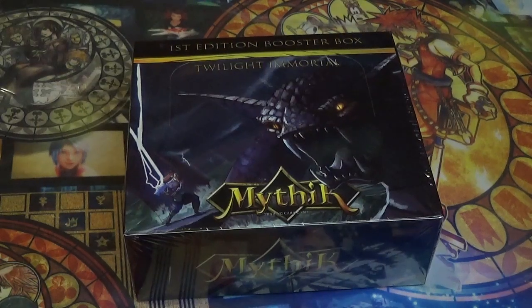This particular set features 240 cards, 24 packs, 10 cards per pack. You get one guaranteed holo per pack, and three hidden rare cards per box. Hidden rare means you could get a double holo or some sort of specialty holo card, which is pretty cool — kind of like secret rares from Yu-Gi-Oh!